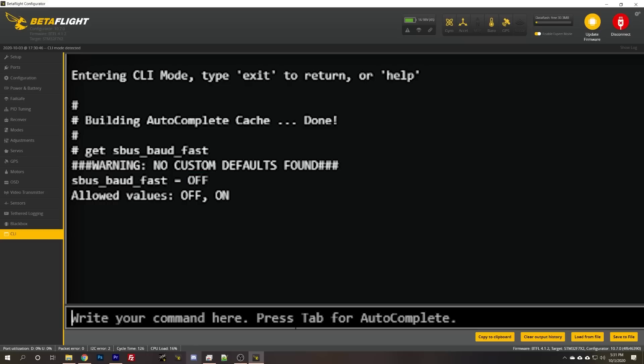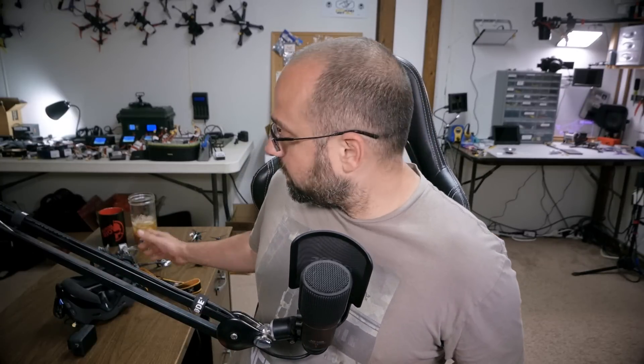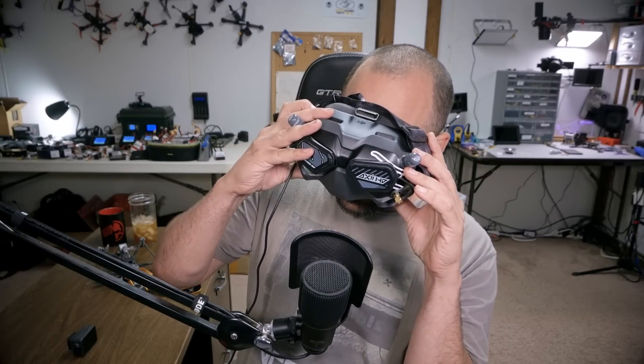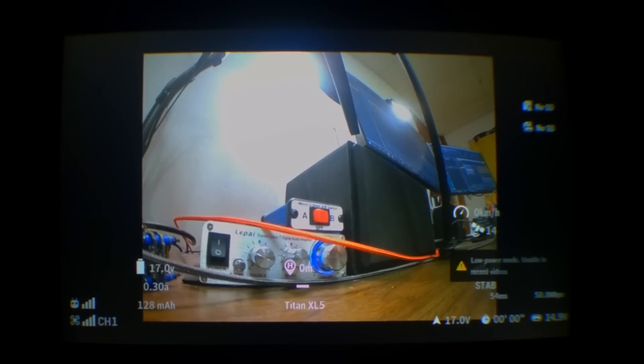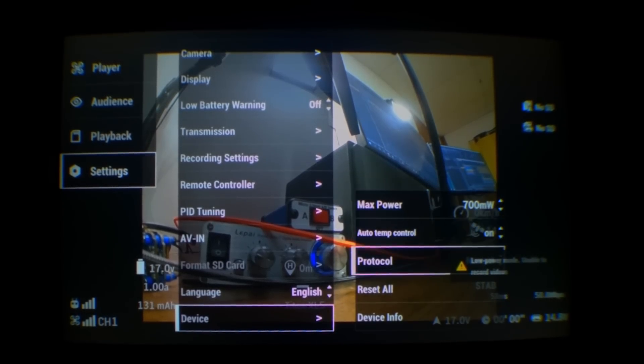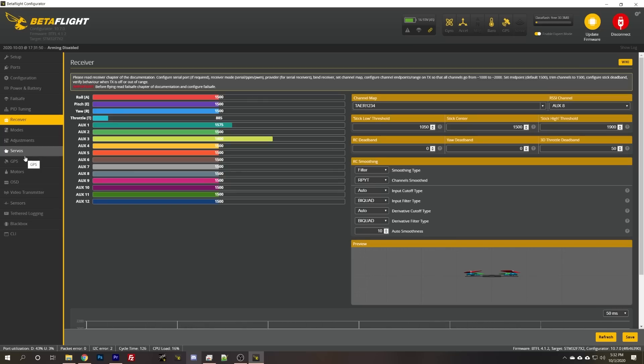If you need to change that, type: set SBUS_baud_fast = on, then type save. That gives you a lower latency connection, which is certainly desirable. So let's change that both in the CLI and in the goggles. With fast SBUS on in both the goggles and the flight controller — still no dice.